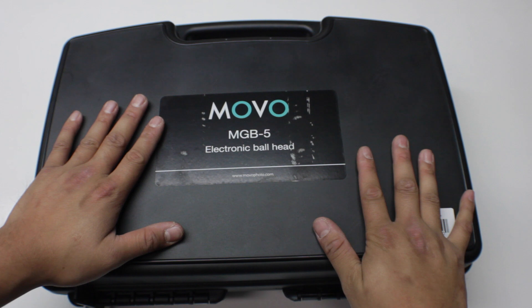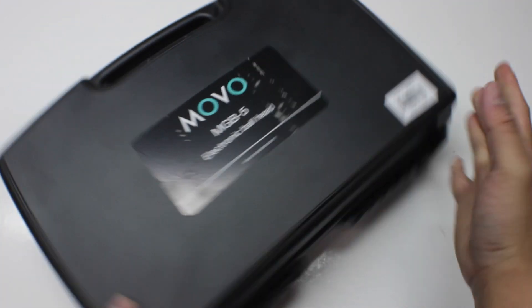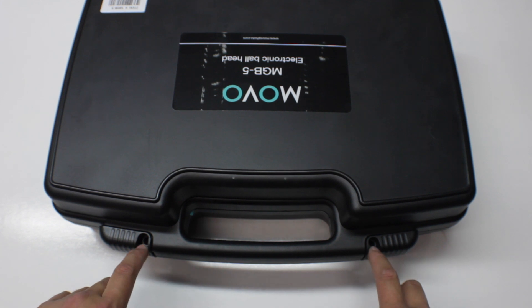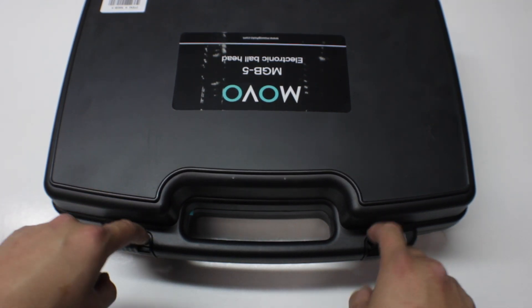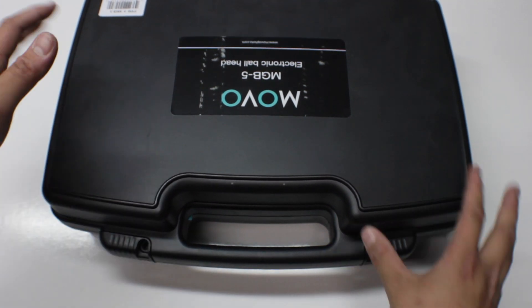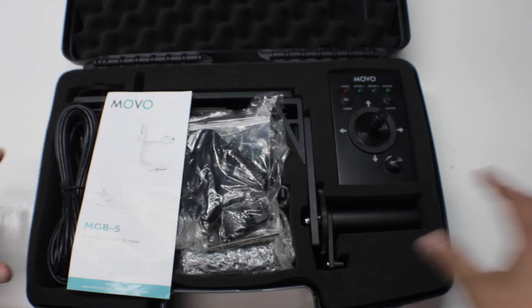With that said, let's get on to it. It comes with this super awesome briefcase-style case right here, which is really nice — it's very rugged and a good way to keep everything organized in one place. Right here is your locking mechanism, and in order to unlock it you just pull it to the side. You're also able to thread something through here to lock it, which is a nice touch. It is plastic, so it's more of a deterrent.